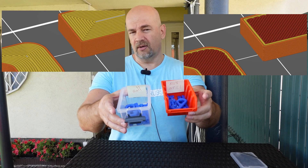Hello and welcome to my tech fun. My name is Igor and in this video I want to find out which solid objects are stronger: printed with 100% infill or with the maximum number of walls or perimeters.